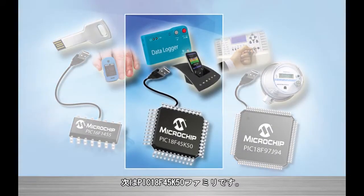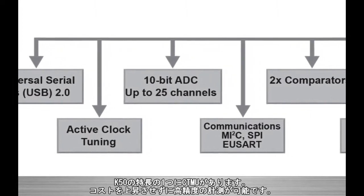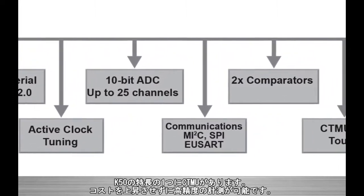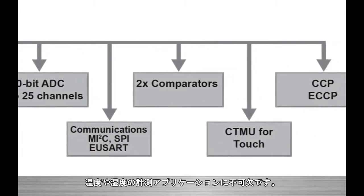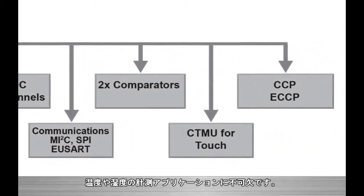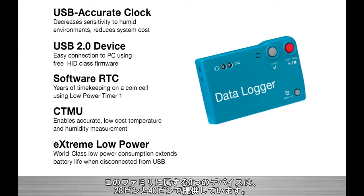Next, we have the PIC18F45K50 family, which adds more performance and more I/O to provide an excellent migration option from smaller USB MCUs. The K50 adds features like charge time measurement unit, or CTMU, for extremely accurate, low-cost measurement, which is indispensable in applications like temperature and humidity loggers. Also, the family has several features designed to reduce the cost of implementing battery charging and power supply control. The three devices in this family are available in 28 and 40 pin packages.